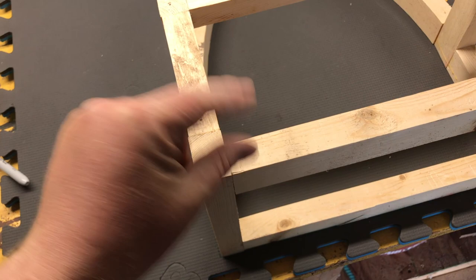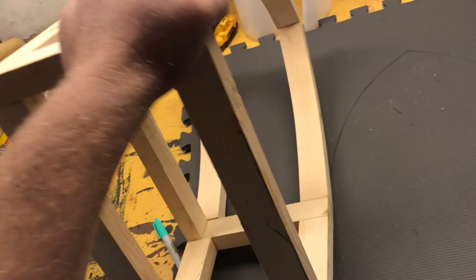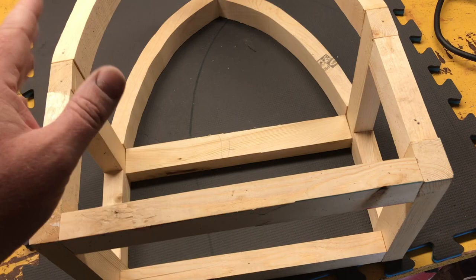Now we're going to assemble the frame. Make sure the horizontal pieces lie flat and that the front is as open as possible. Wood glue will hold this whole thing together since you're not dealing with a load-bearing member. You can use finishing nails for extra strength — I used some brad nails that gave it a little bit of extra je ne sais quoi.